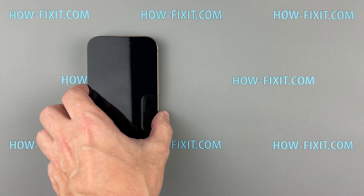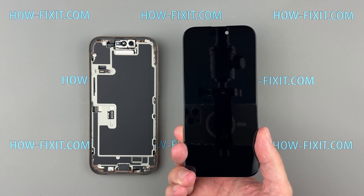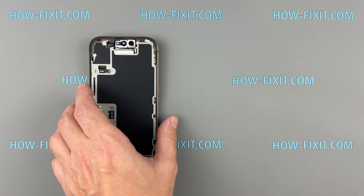Hello everyone, and welcome to HowFixit. If your iPhone 16 Pro's screen is damaged, cracked, or not responding, this comprehensive guide will walk you through replacing it yourself.